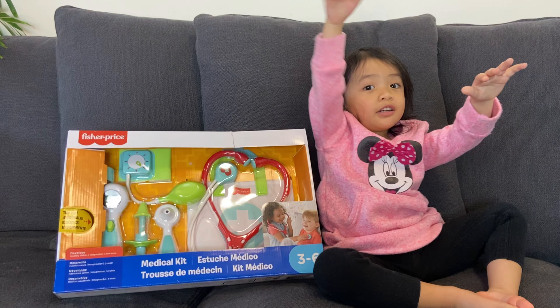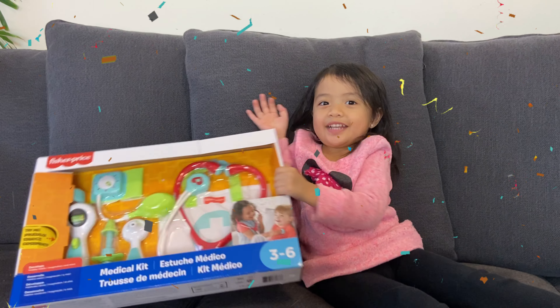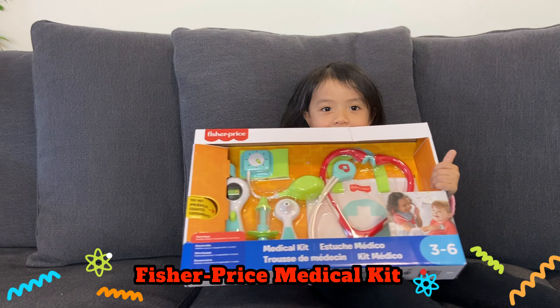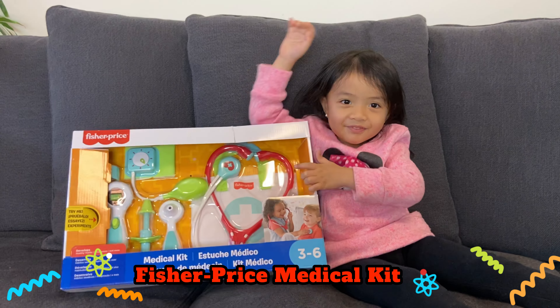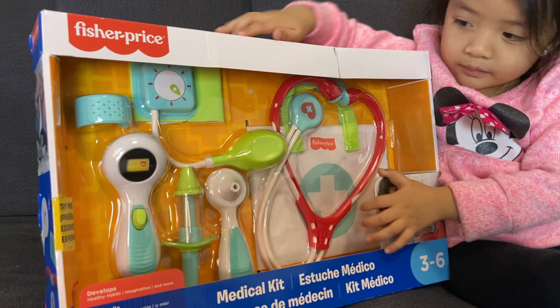Hi guys! Welcome to my channel! I have a kit! Oh, that's a medical kit, like a doctor's kit, right Gail? So what's inside the doctor's kit?